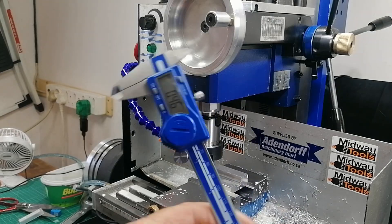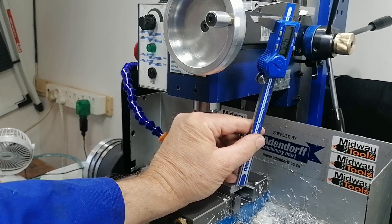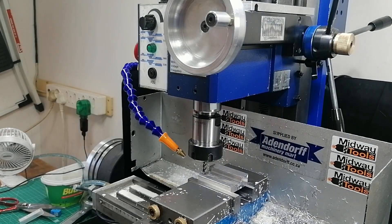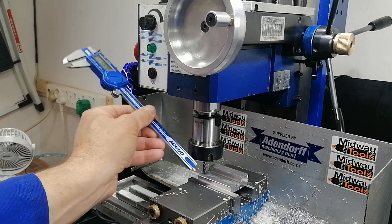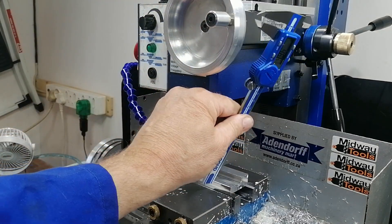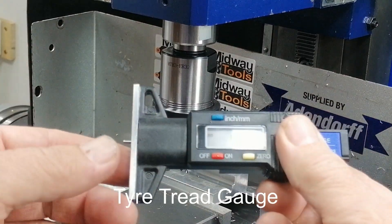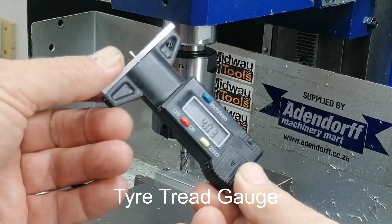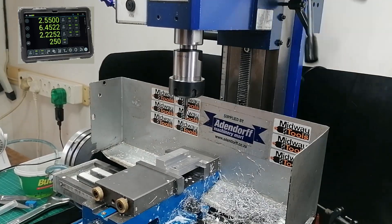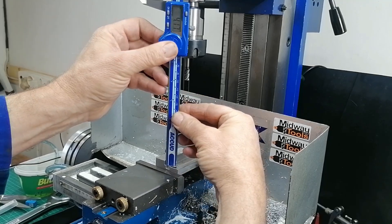You're halfway through milling a slot and now you need to measure the depth, but the vernier won't fit. The setup is locked in and you're out of options. I've been there, so I found something that actually works. If you have a DRO — a digital readout — this isn't a problem.